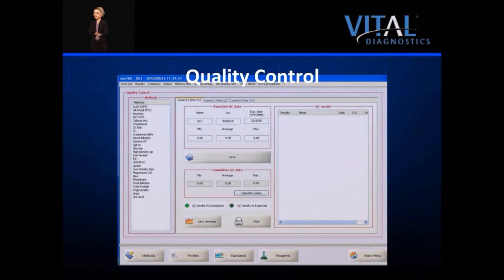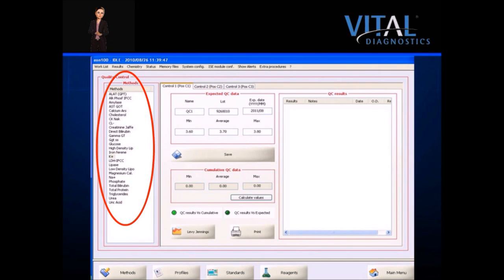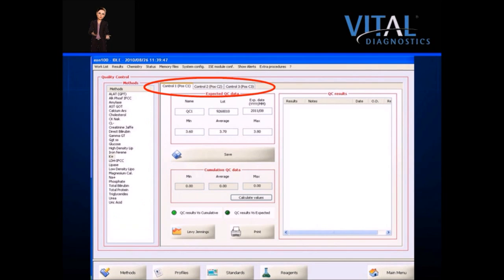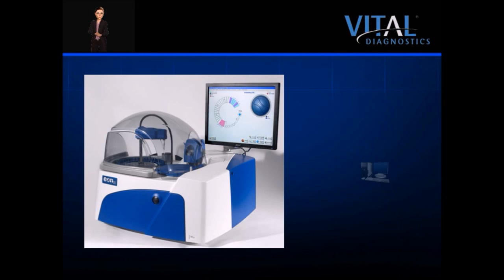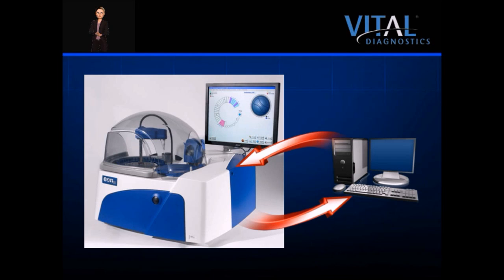Methods are clearly listed on the left side of the controls screen. The instrument can accept ranges for up to three levels of controls, although all current controls used on the EON are bilevel. Theoretical data or expected values are entered under the expected QC data section, and results are stored to the right. Data may be viewed against cumulative data, the laboratory's actual values, or expected values from the package insert. Levy-Jennings graphs are available for all stored controls and can be viewed or printed based on theoretical or actual ranges. The instrument features a bi-directional interface to a laboratory information system, and control results can be exported for off-board management.